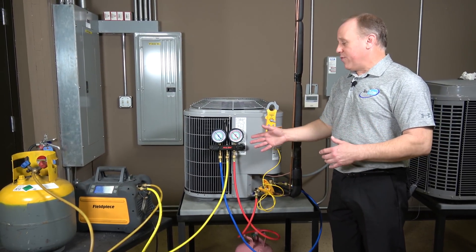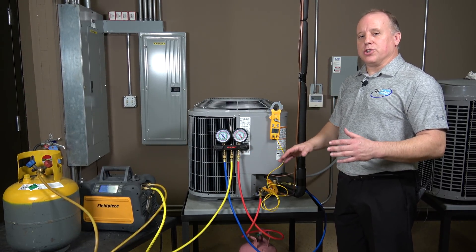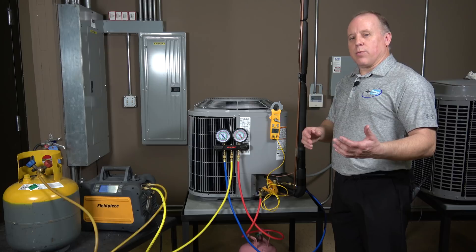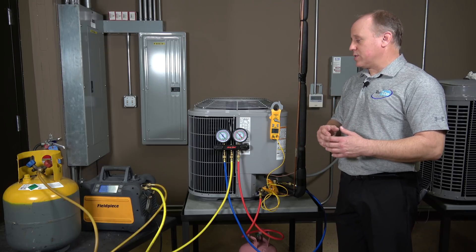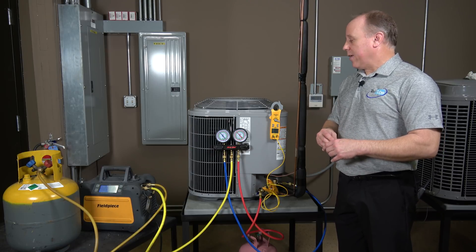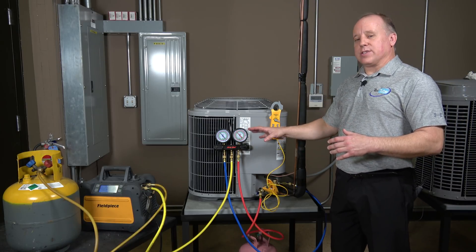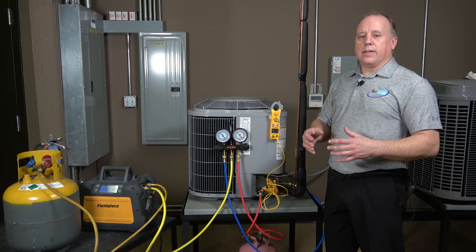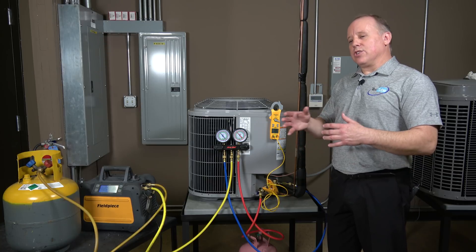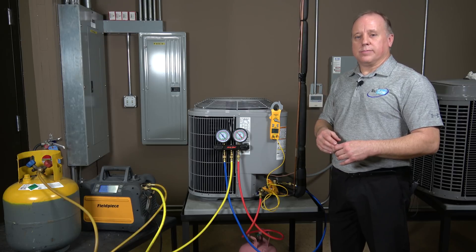It's really easy to overcharge a unit, so you have to be careful — don't rush. Add some refrigerant, let things settle, and see where you're at. If you're within two or three degrees of sub-cooling you're probably going to be okay. When you walk up to a unit, put your gauges on, let the unit run and settle for 10 to 15 minutes, then check your sub-cooling. You want to make sure you have an accurate charge when all is said and done.